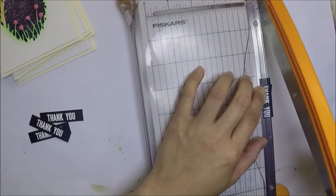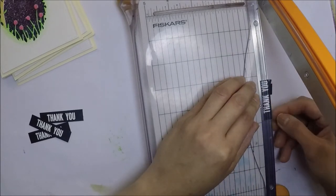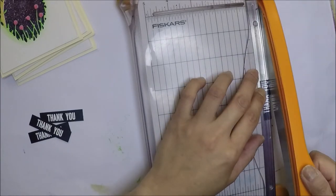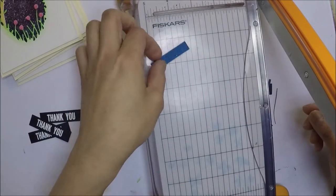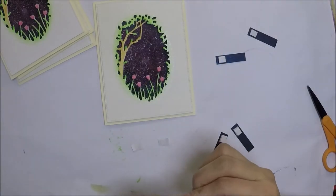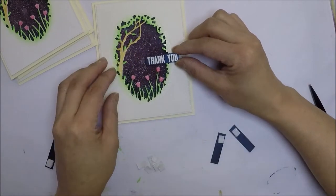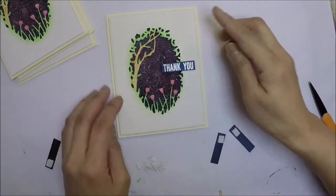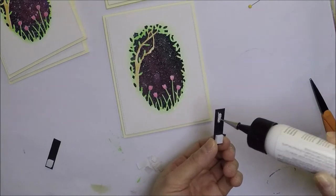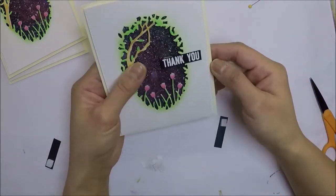Before we adhere the sentiments on the card, I'm going to cut them a little bit smaller because they're a little big. So I'm just cutting them all and then we'll adhere them on the cards. I double up the foam tape on one side of the back of the sentiment, then add a little bit of glue on the other side, and adhere it on the right side of the card.